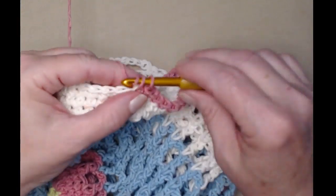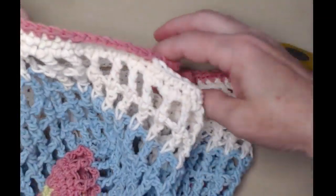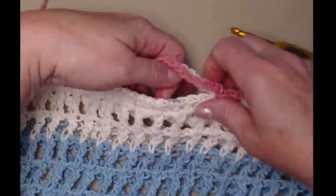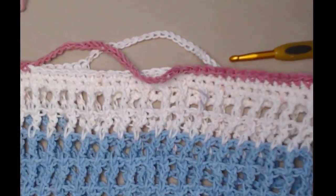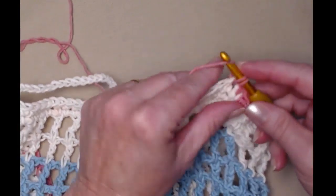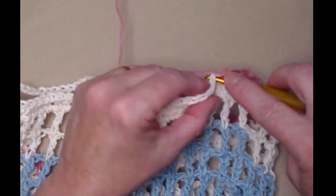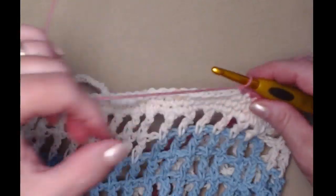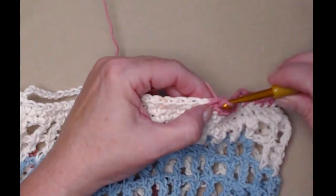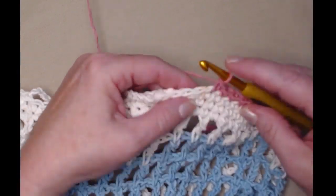There's our fifteenth stitch and we're going to join to that first single crochet and chain one. Now we have the handles — sort of — because we have to go and single crochet around those handles as well. We want our handles to be sturdy, so we're going to single crochet in each of these fifteen stitches and then single crochet in each of the chains of the handles. Because our handles need to be sturdy — if we're going to fill our bag full of tomatoes and bananas or bread or whatever we're getting that day — we want our handles to be sturdy enough to hold up to what we're purchasing.